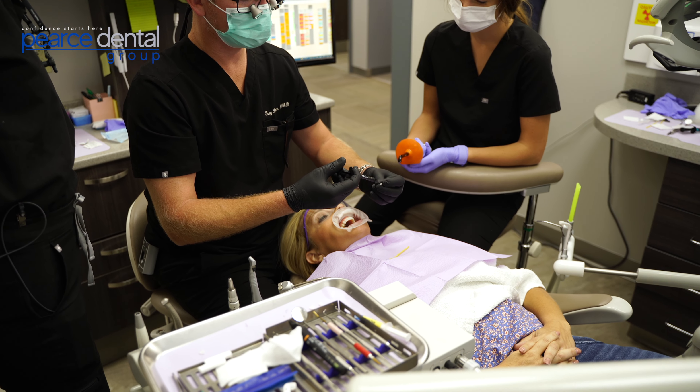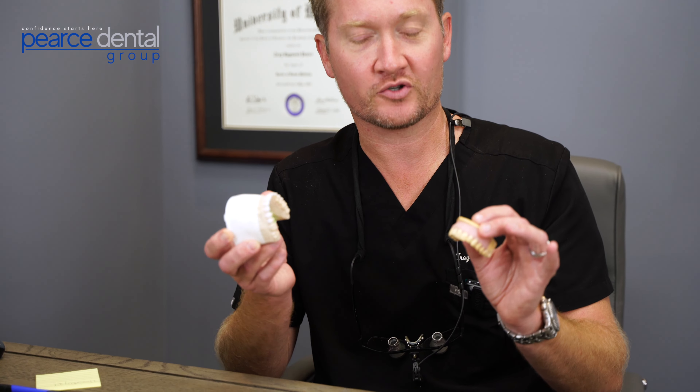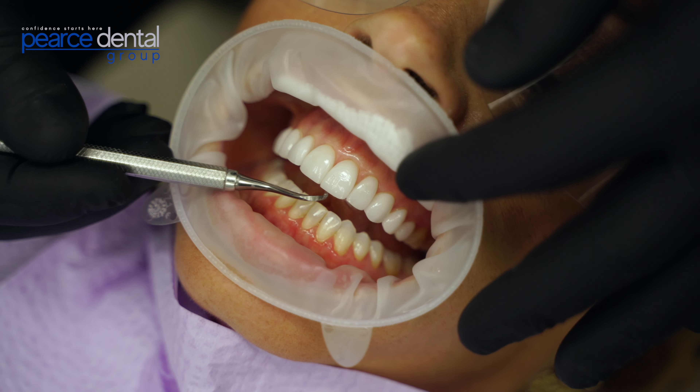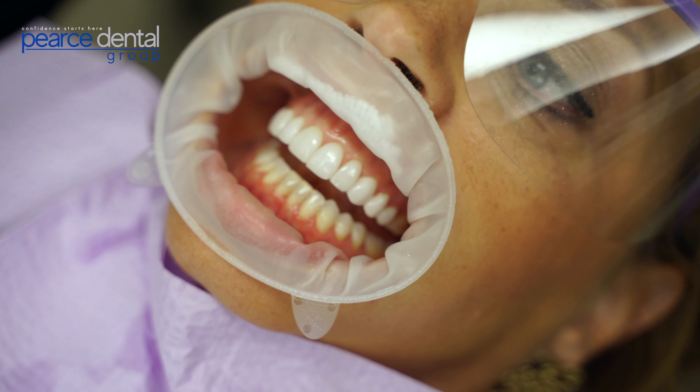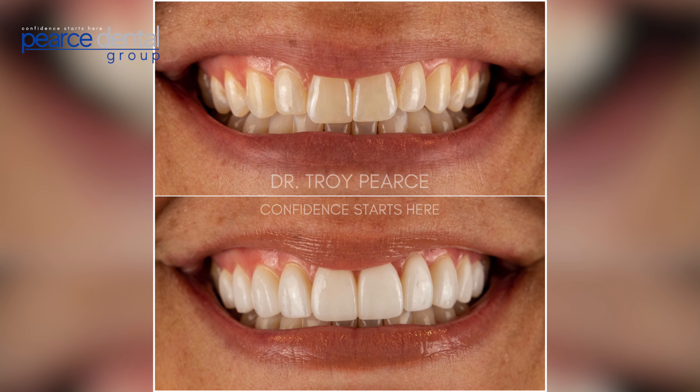Then we go through a design process. We use Frontier Dental Lab, which is really great about making smiles look very lifelike and natural. We go from the original teeth to the mock-up teeth, and basically this design is transferred onto the natural teeth so that our patients can see what the veneers would look like before they're actually even done. That's a very important part of this process so that you can test drive your smile and feel comfortable with the direction of your new smile design.